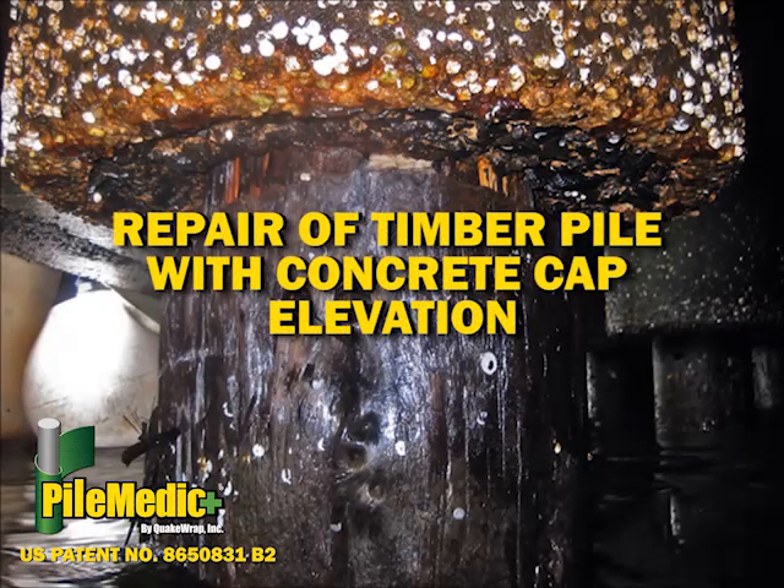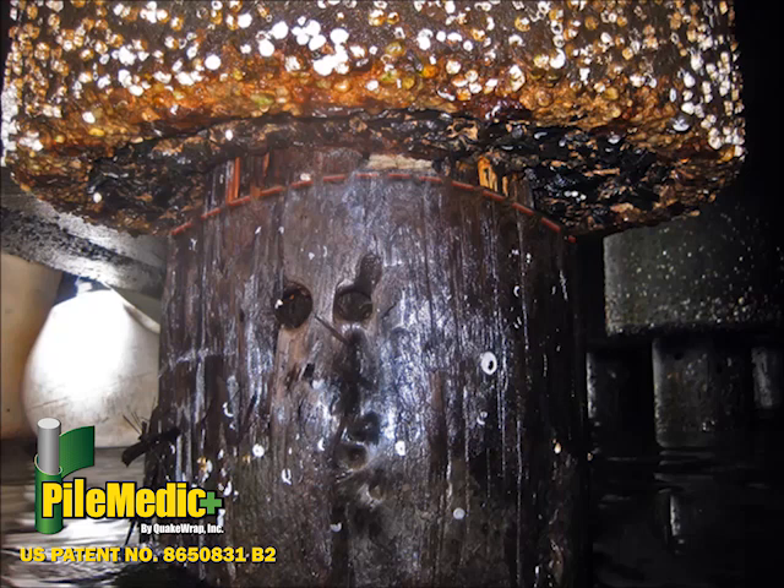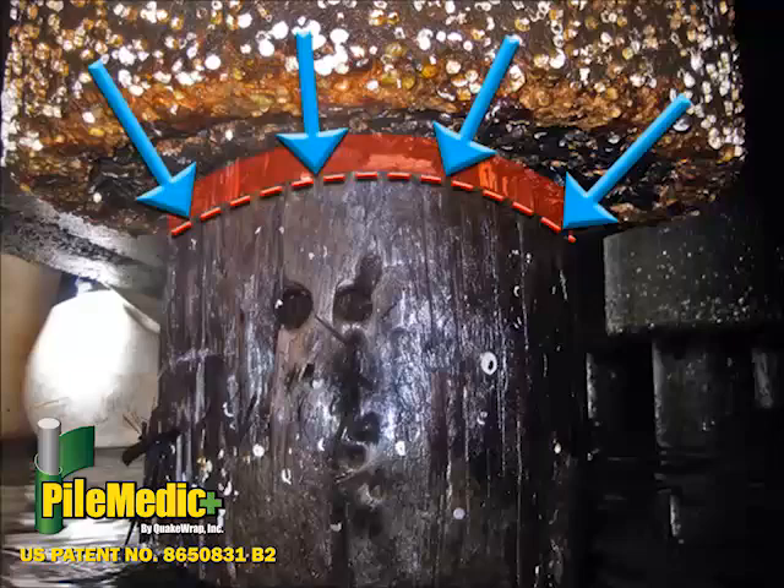Many timber piles in marine structures have been encased in various types of jackets. However, these jackets often terminate a few inches below the concrete cap. Water will continue to enter the timber pile through this area, leading to continued deterioration of the pile.